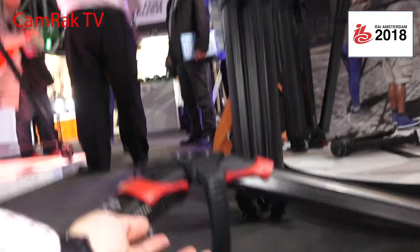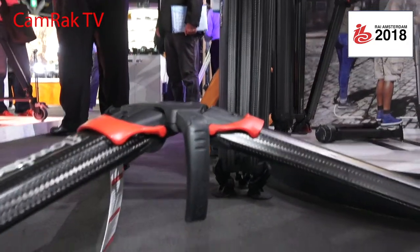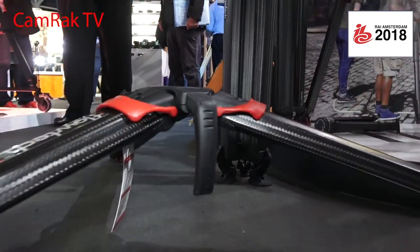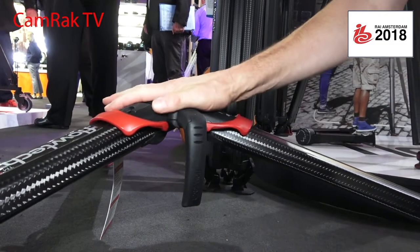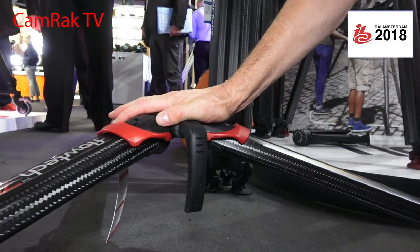There is enough space to rotate the bowl and fit the connector underneath. You can fit it under there very easily, and that will take the full payload, giving you a very stable platform.